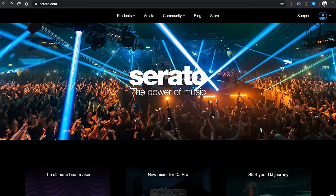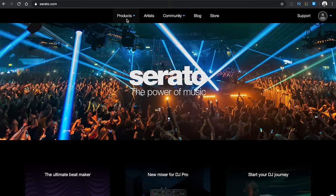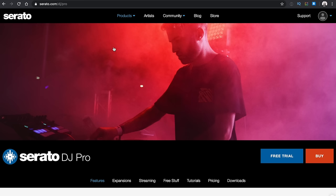The first thing we're going to have to do is go over to Serato's website and download the software. Head over to serato.com, and then if you don't have an account, create one — it's free — and if you do have an account, sign in. Once you're signed in, head to Products and then go to Serato DJ Pro. Now there's two options here: free trial and buy. Don't press buy, press free trial.